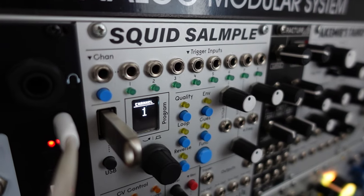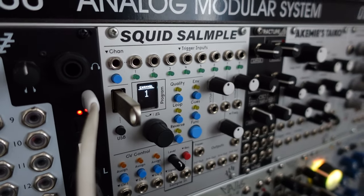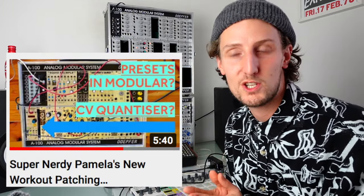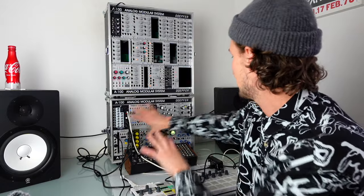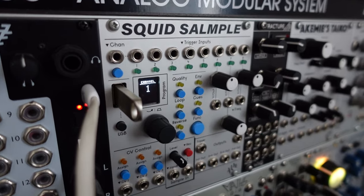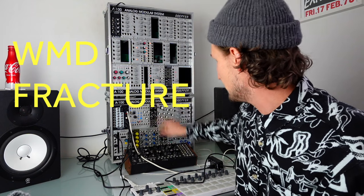Next is the ALM Squid Salmple, which is a Eurorack modular format sampler. This is another one I love because it allows you to pack in eight voices. I've made a whole video on this one with really cool tricks you can do with it. In a small system like this, having that many extra voices really means you can use a small system to create whole tracks, which you wouldn't be able to do without something capable of outputting that many different sounds.